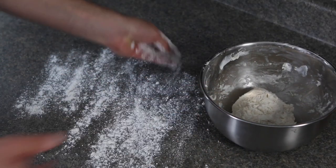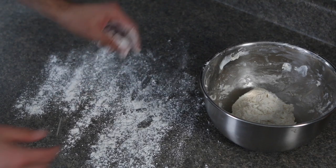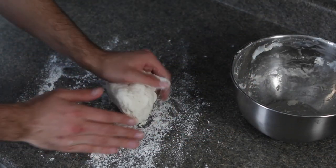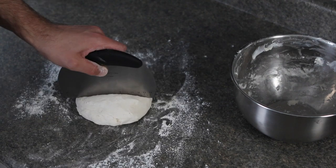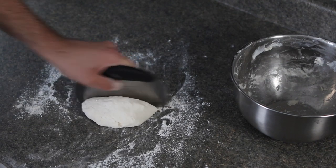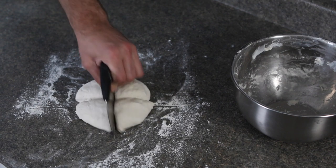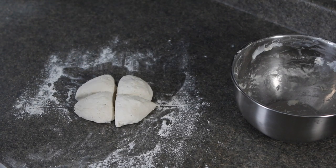It should look like this, and it might be a little bit sticky to the touch, but that's perfectly normal. Once your dough has been formed, dump it onto a clean and lightly floured work surface. From here, cut your dough into four equal portions. This recipe makes four bagels — if you'd like to make more, simply double the recipe.